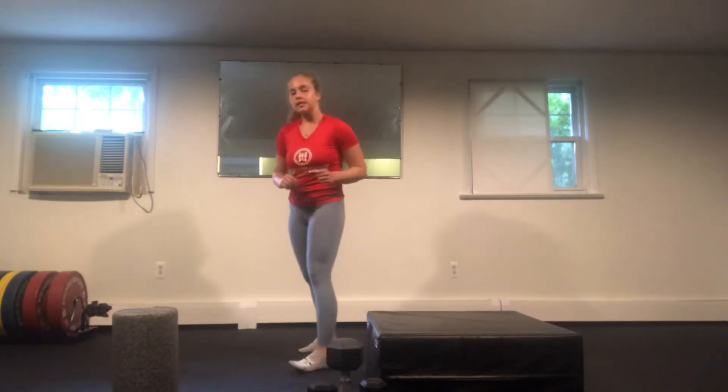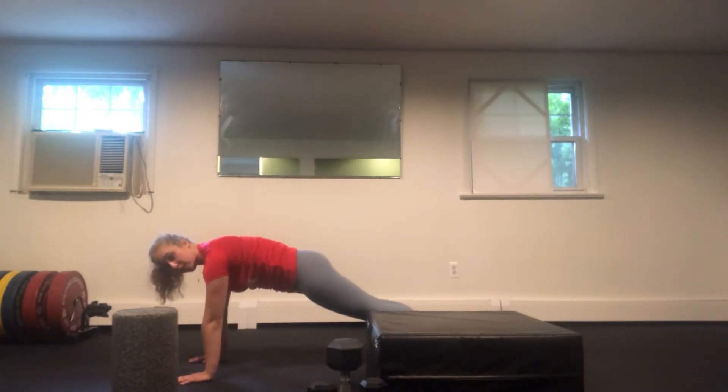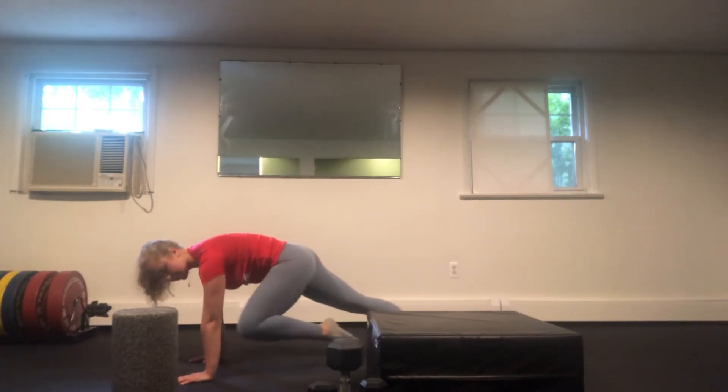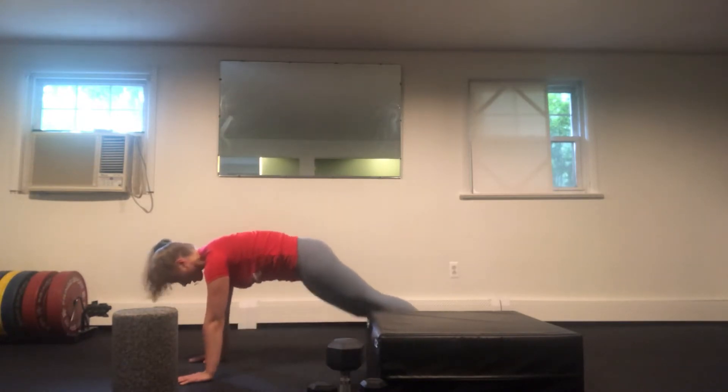Going into our second exercise, we are going to be doing a mountain climber with a squeeze knee in. We're going to be in a nice plank position. We're going to take one knee, come in, try to get it to touch the elbow, and then come back. Come in, try to touch, and come back.